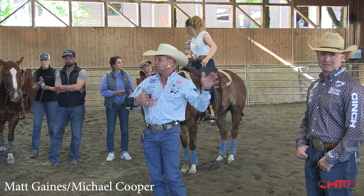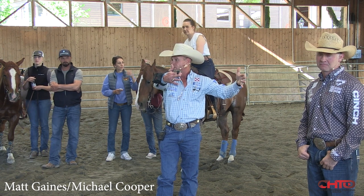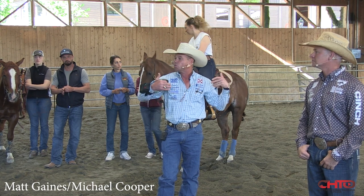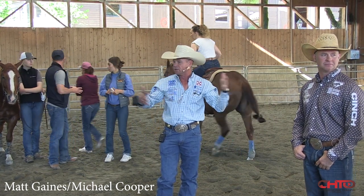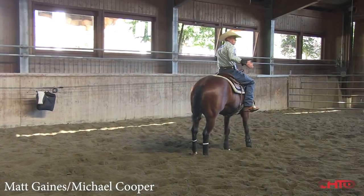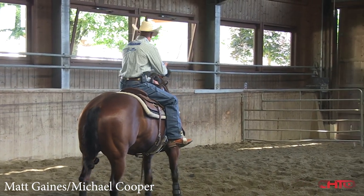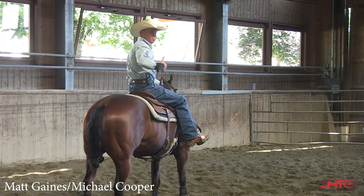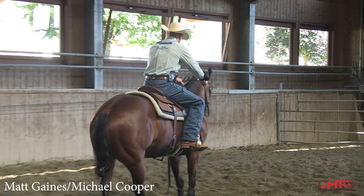I'm gonna work this horse on the flag a little bit just so y'all can see what we're doing, because we're gonna be telling you to do the same thing — kind of give you a visual of what you're gonna be working on. I think that might help you understand it a little better when you start working. The one thing I want everybody to really see is how I'm using the cow to help hold my horse in a good position.